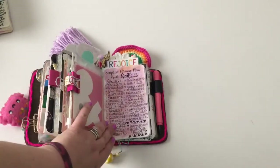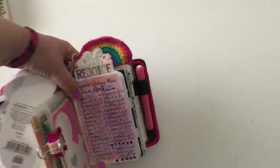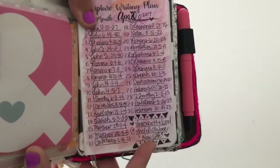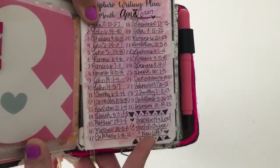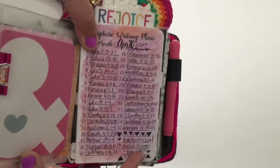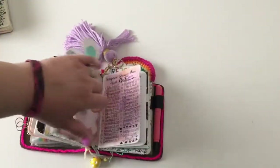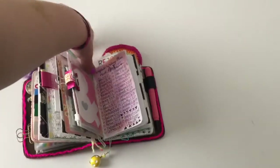There was the scripture writing plan. If you can see this, this is the website I got the scripture writing plan from — it's called Inscribe the Word from felicityv.com. This one was about new life, which was the perfect plan for April, especially with Easter and everything.